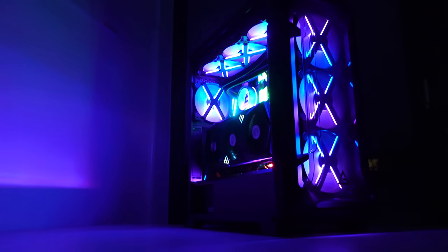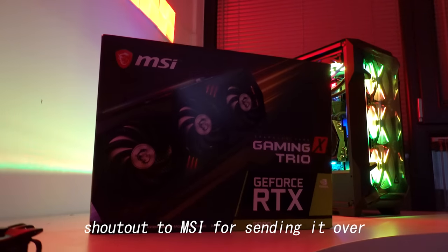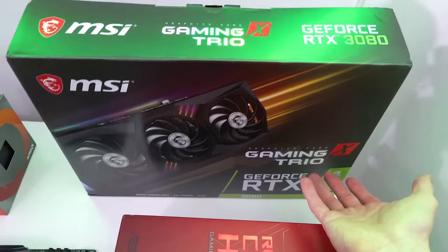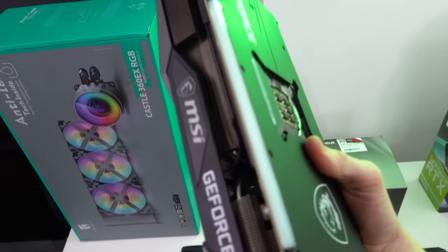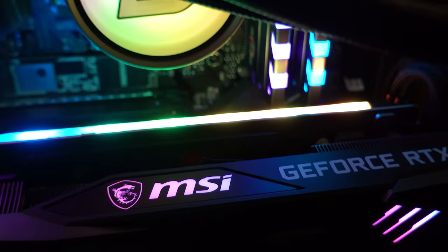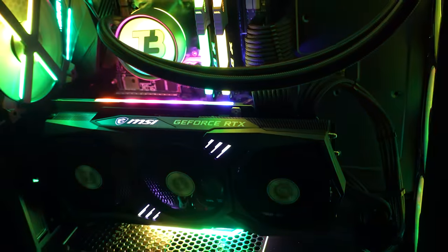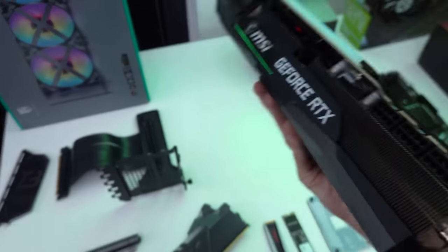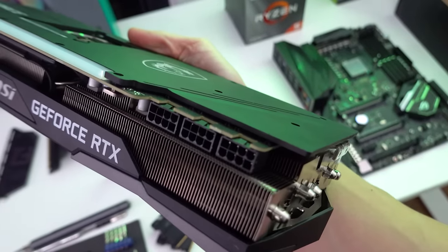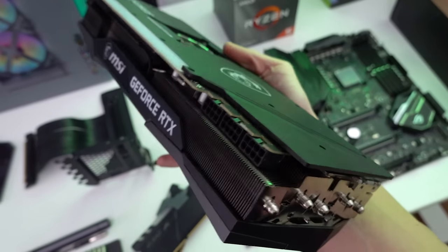Let's take a look at the actual specs on the table. Shout out to MSI for sending this over — this is their Gaming X Trio model. It has an RGB LED strip on the side, and there's RGB lighting where it says MSI and GeForce. This RTX 3080 is not playing around, and I can show you exactly where these three 8-pin connectors will go.